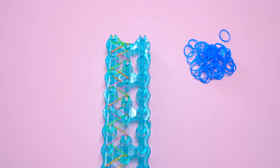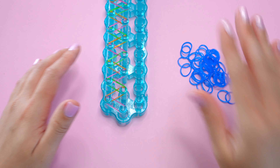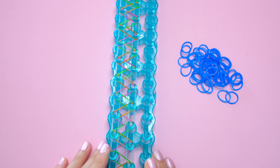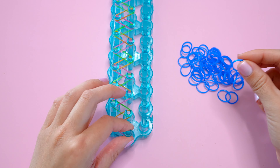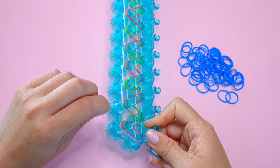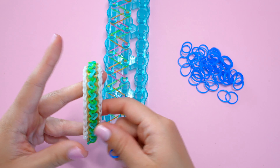Going over my whole loom, this is what it looks like now and we're ready to start our last layer of bands. Before adding this next layer, I'm going to push down all of my layers again to make room. Then starting at the bottom of our loom, we're going to lay these bands the exact same way that we laid the bottom layer — this will be the outer border color again — going up diagonally from the bottom center pin to the left, then vertically all the way down the loom.